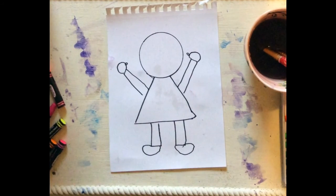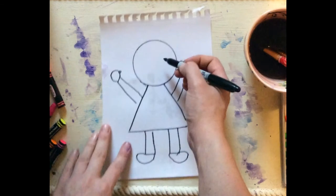And then a long oval for my shoes. Whoa, look at that! Now I've got some long curly hair.